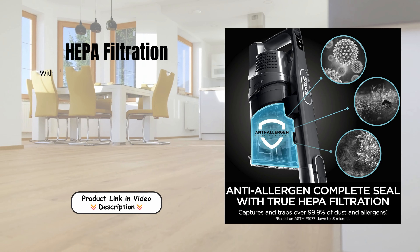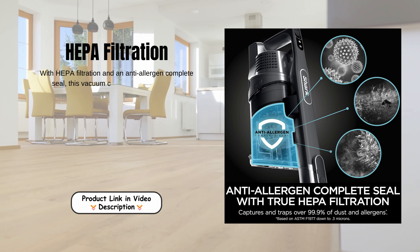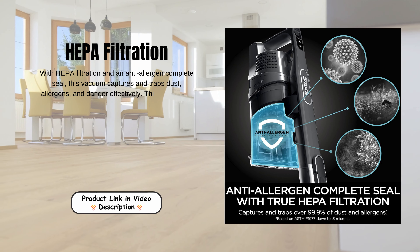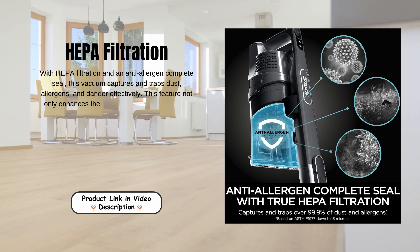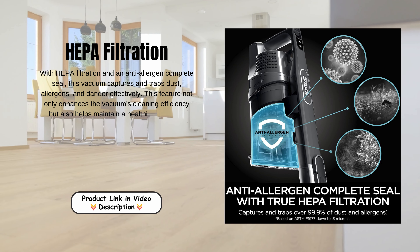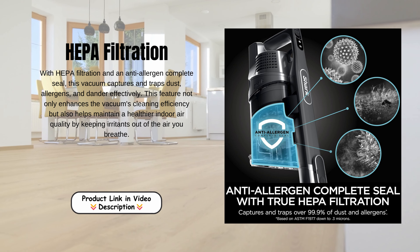HEPA filtration. With HEPA filtration and an anti-allergen complete seal, this vacuum captures and traps dust, allergens, and dander effectively. This feature not only enhances the vacuum's cleaning efficiency, but also helps maintain a healthier indoor air quality by keeping irritants out of the air you breathe.